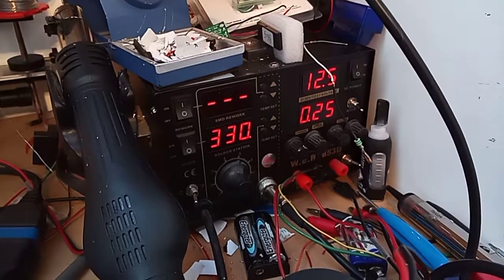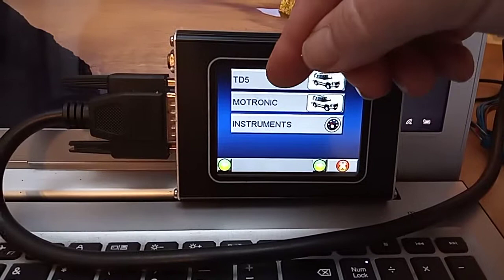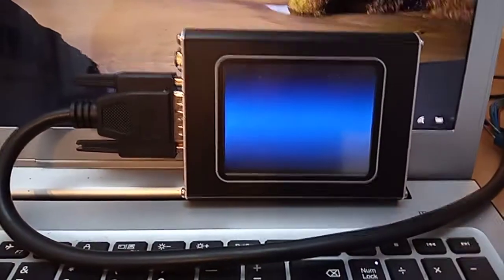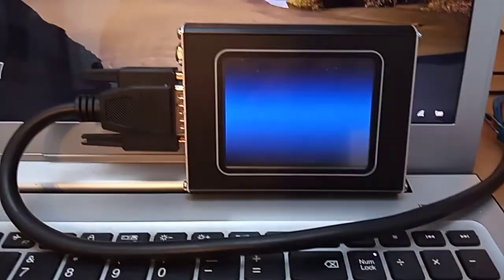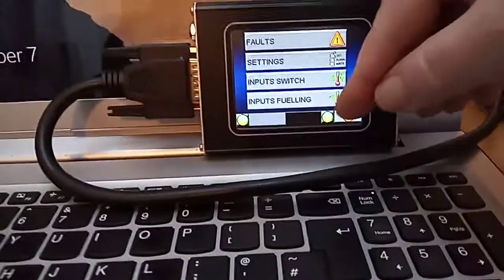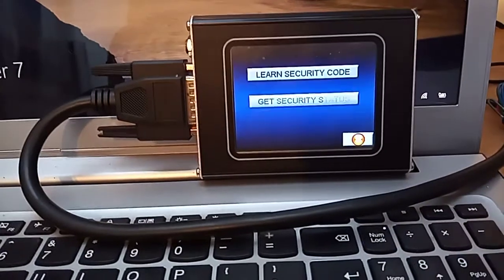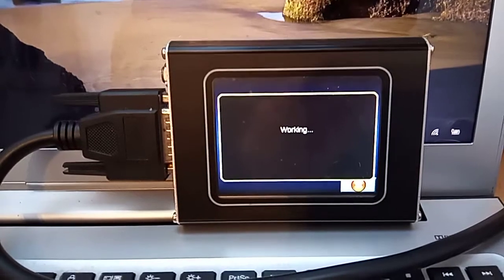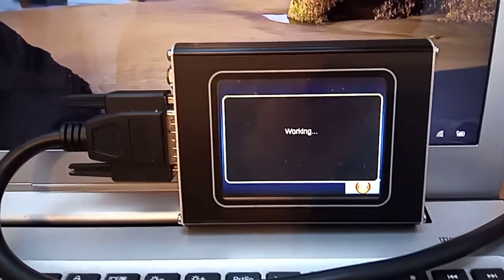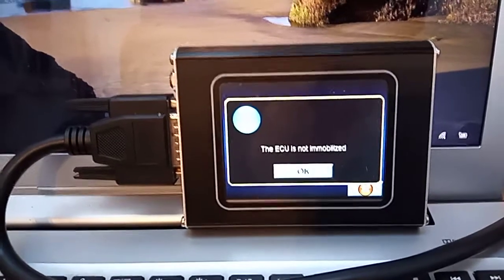And there we go, up to 250mA and into the TD5. Of course we want to be in the engine section, and the beauty about this is it has a wonderful little bit where you can check the security status, which is exactly what we're going to do. Get security status working — ECU is not immobilised, so she's ready to go.